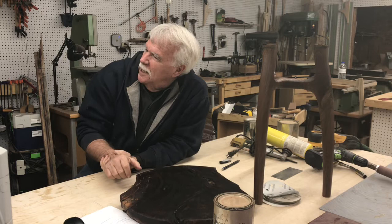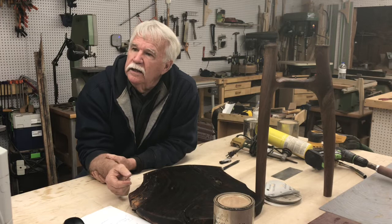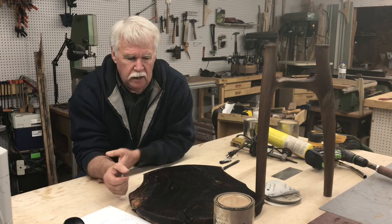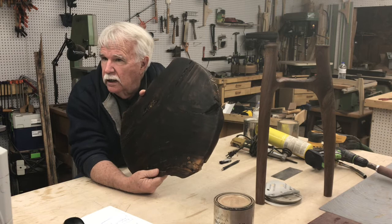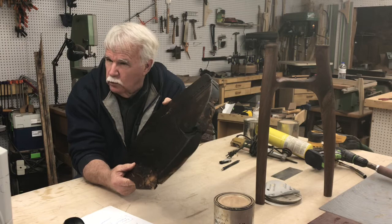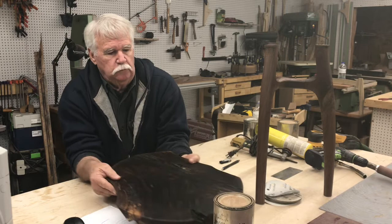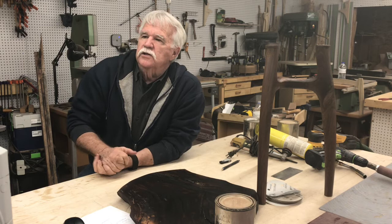I'll have to figure out what species the legs are made of. The legs are black walnut, probably from Indiana, and the top here is probably California claro walnut — the only species of walnut that grows native in northern California. It's really desirable if you can get nice pieces. I've made several pieces from it, but this piece was a throwaway and I love it. I do about 90% of my work in walnut.